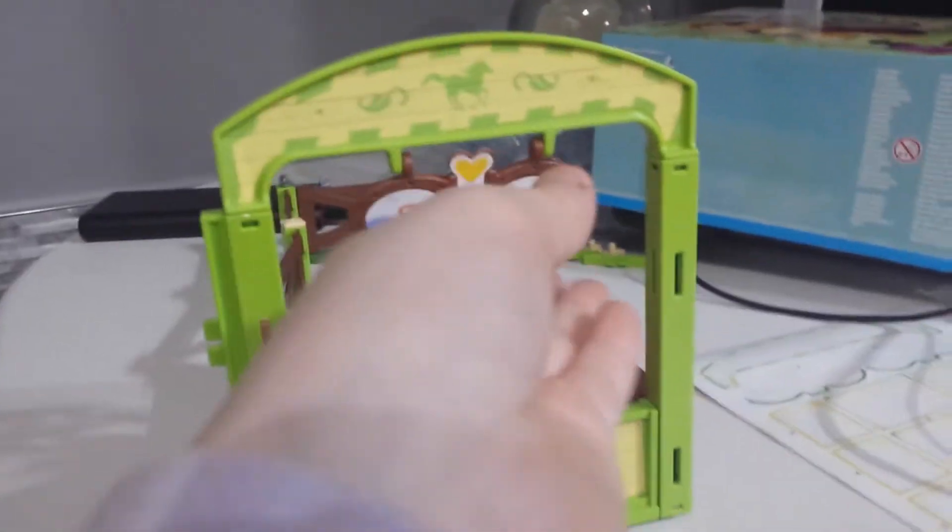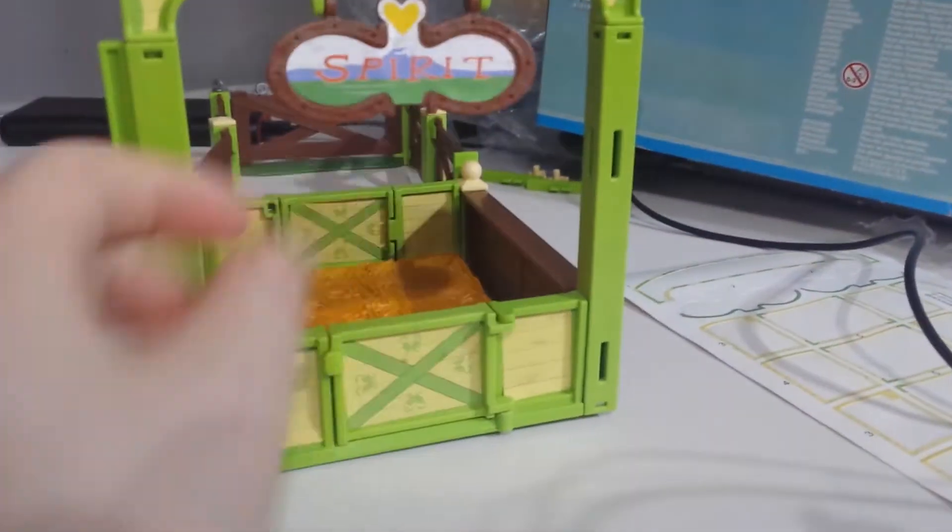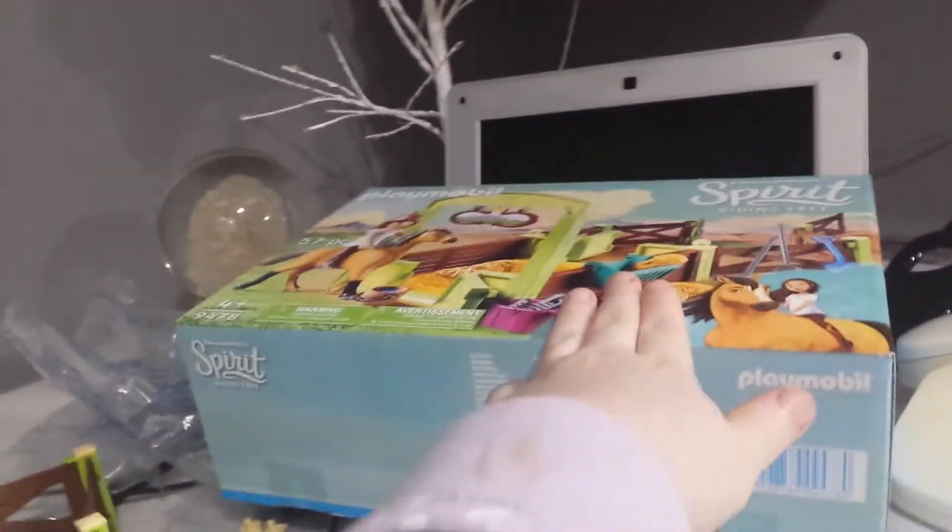Now I've got the Spirit sticker on with all the stickers on the door, it looks a lot brighter! If you're wondering where the characters are, they're still inside this box. We'll get them out, set it up, and then do a bit of playing.